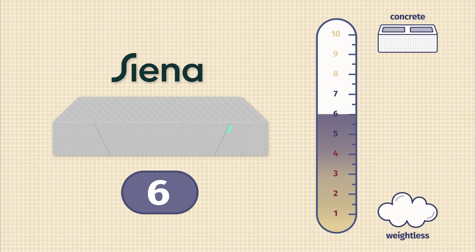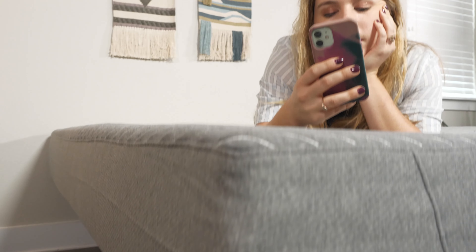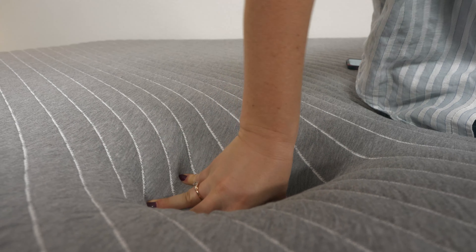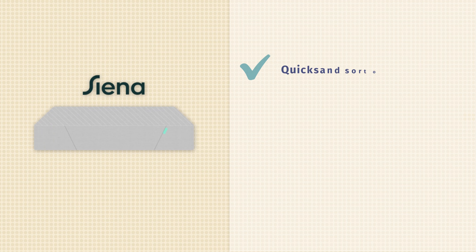Here at Mattress Clarity, we always pay close attention to firmness and feel. The Sienna mattress comes in at six out of ten on our firmness scale. For reference, six and a half out of ten indicates the industry standard for medium firm. This means the Sienna mattress feels slightly softer than average, but firmness is subjective and has a lot to do with your body type. This bed has a thick comfort layer, which means that it's going to be really slow moving. You can see as I press into it, there's a little bit of my handprint still left. It takes a bit of time for it to come back into place.